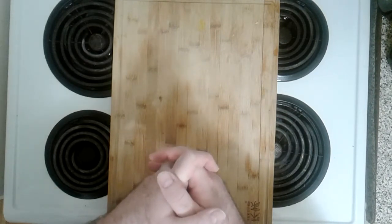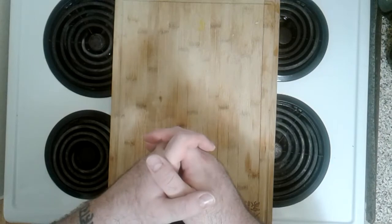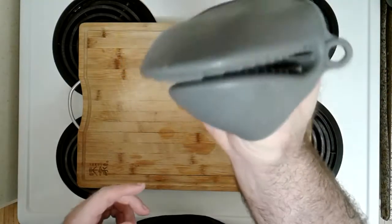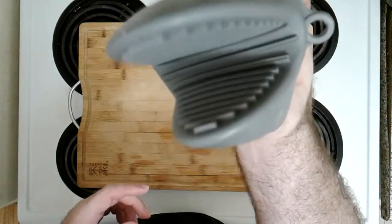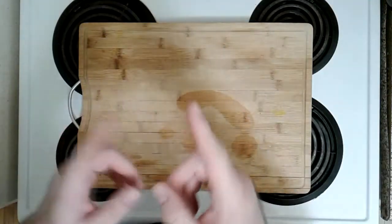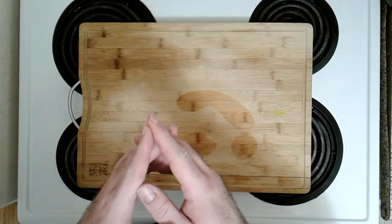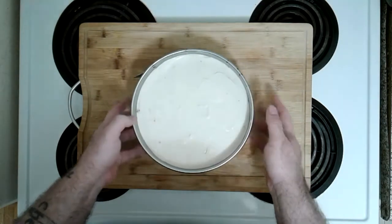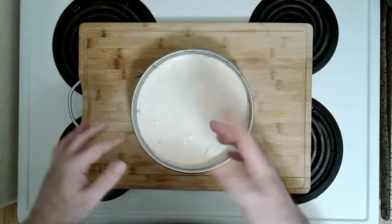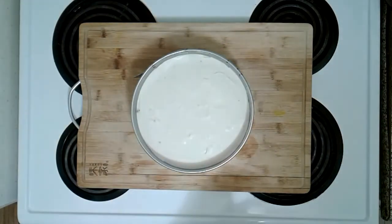We're gonna see right now — 24 hours later — how our no-bake strawberry cheesecake is doing. It's been overnight, we're gonna check on the no-bake strawberry cheesecake. Let's get it from the fridge. I did cover it with a plate after about four hours or so. It's feeling gelatin-y!